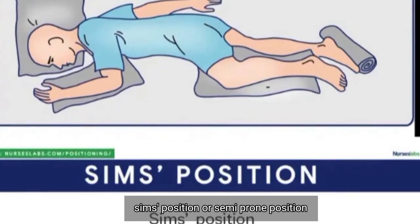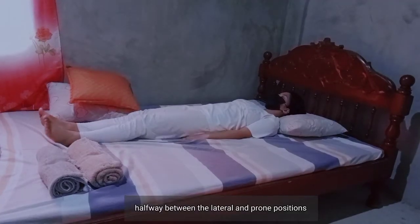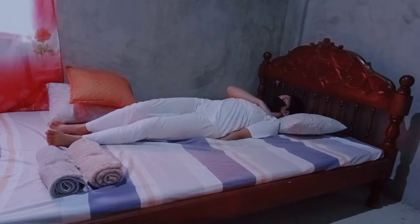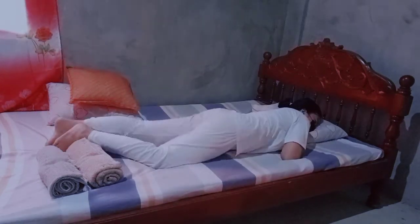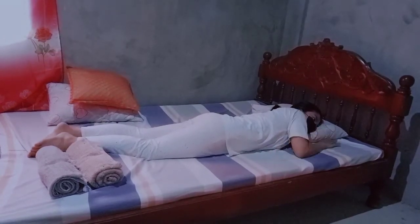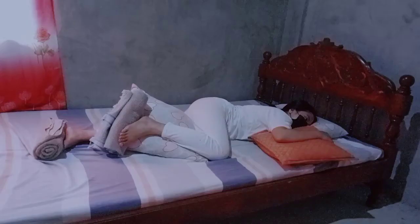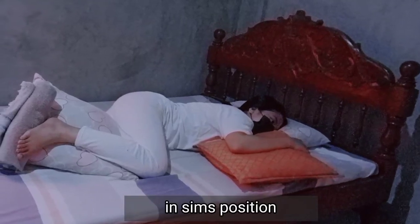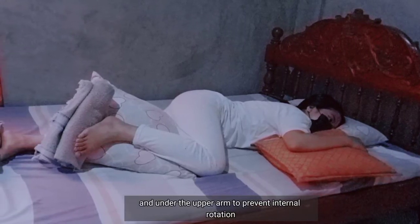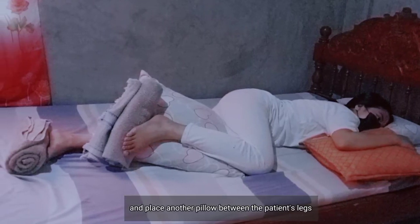Sims position, or semi-prone position, is when the patient assumes a posture halfway between the lateral and prone positions. To support proper body alignment in Sims position, place a pillow underneath the patient's head and under the upper arm to prevent internal rotation, and place another pillow between the patient's legs.